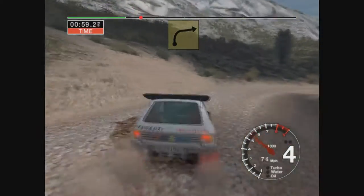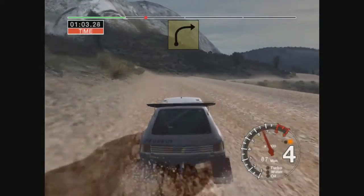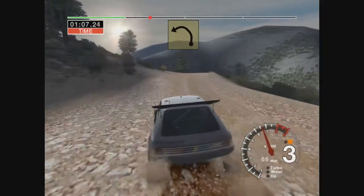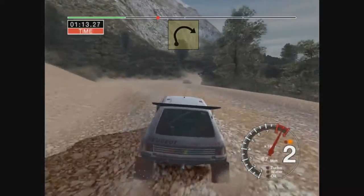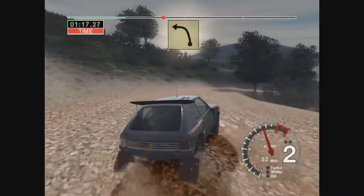Crest and 3 right, 30, 4 left over crest and 3 left over crest into long 4 right tightens to 3, 30.